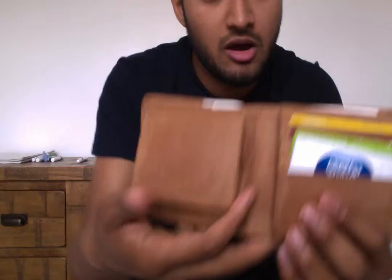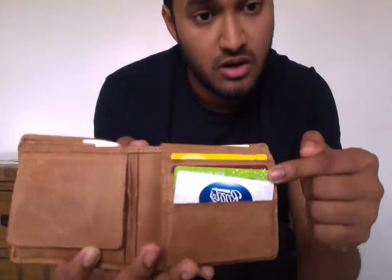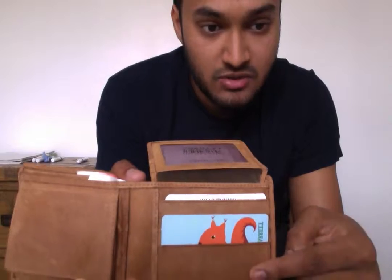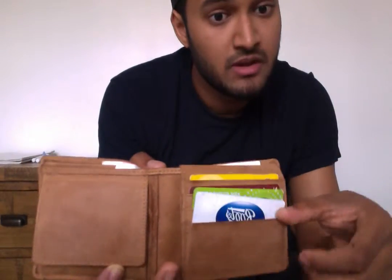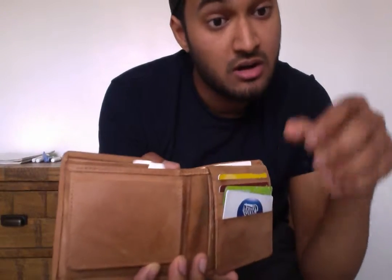Let's open it up and show you what's inside. You've got space for four cards on the front. When you flip this up, you've got space for a driver's license, and then you've got space for a further four cards here as well — so that's eight cards in total. You've got a little pocket in there which is lined, as well as the card slots are all lined. And then you've also got a little pocket in there which is also lined.